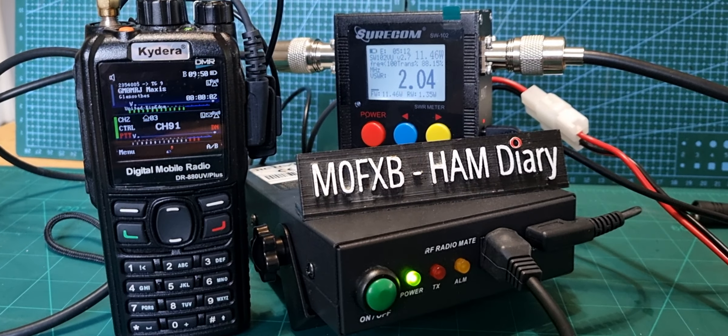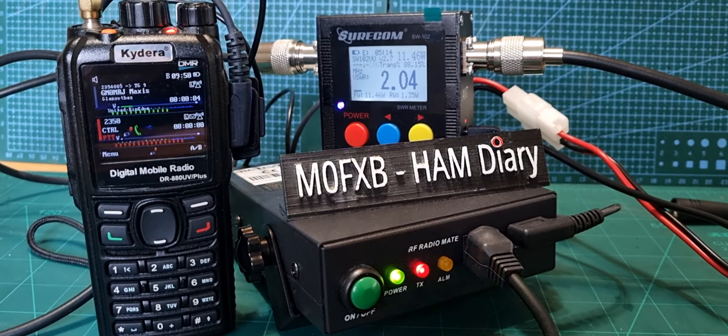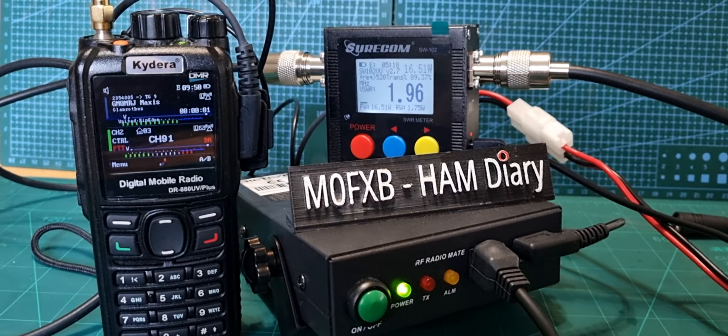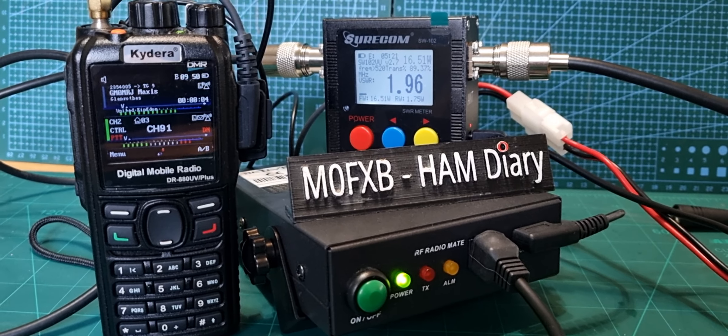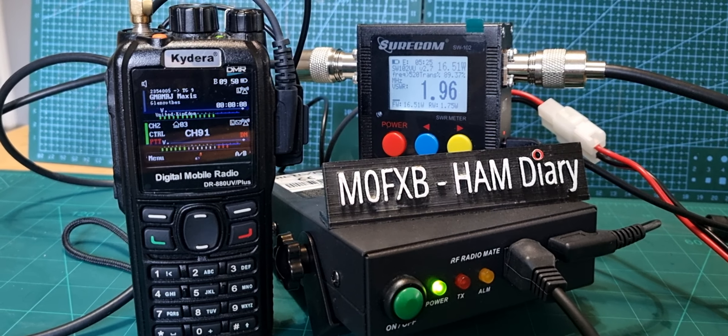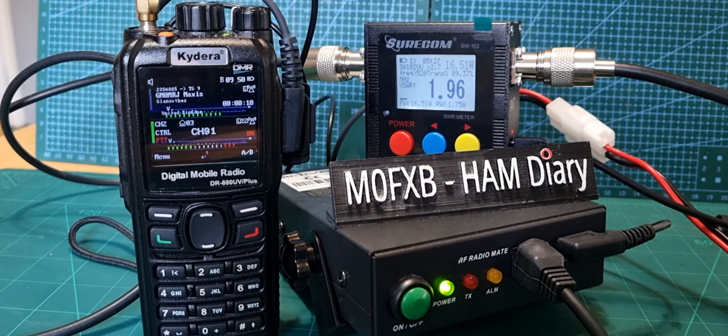Yeah, no bother, thanks for that. I can even key — oh, it didn't work that time. Maybe they're too close together but you can actually transmit. Come back, 73. Enjoy the walk with the dog. Catch you later, GM0MRJ clear.